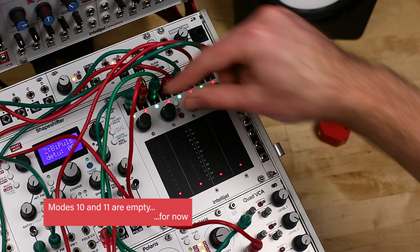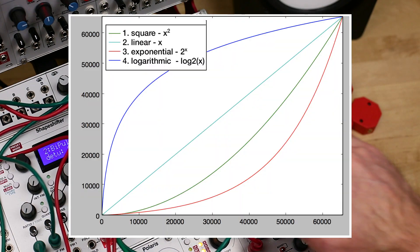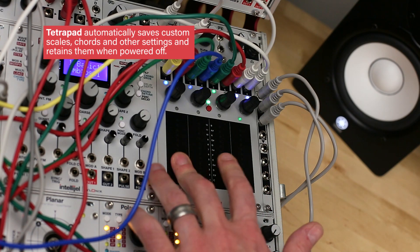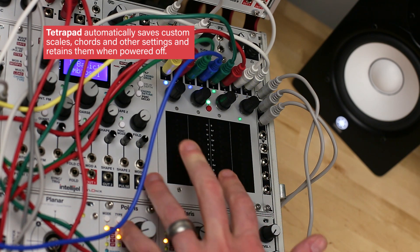Lastly, mode 12 provides the global configuration menu, where you can configure TetraPad's pressure response settings to match your preferences. TetraPad automatically saves all of its settings every minute and whenever you change modes, and this memory is retained after power cycling.